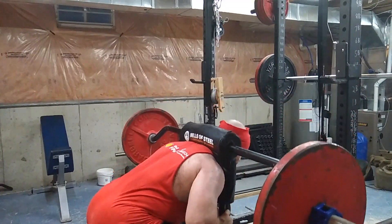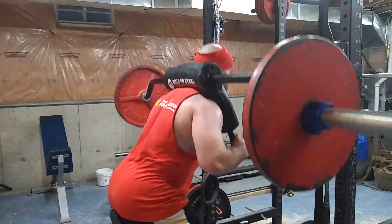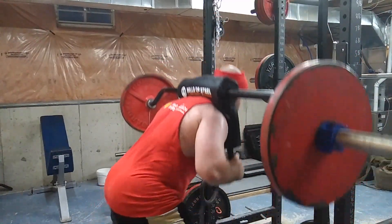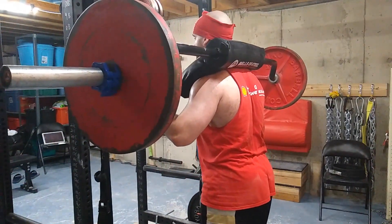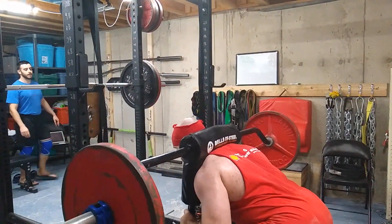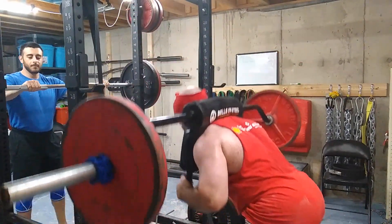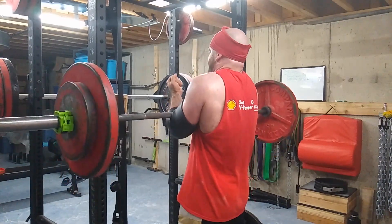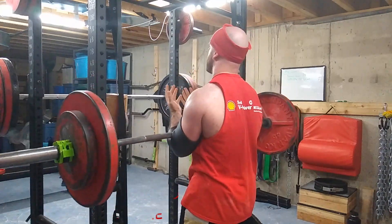The main thing I like about good mornings is it stresses the upper back, and specifically when you use a safety squat bar it gets more upper back and thoracic stress. Good mornings are great — I try to do some form of good mornings every lower body workout. It's like doing a deadlift but less stressful because you use less weight and the weight is out of your hands, so there's less overall systemic stress.